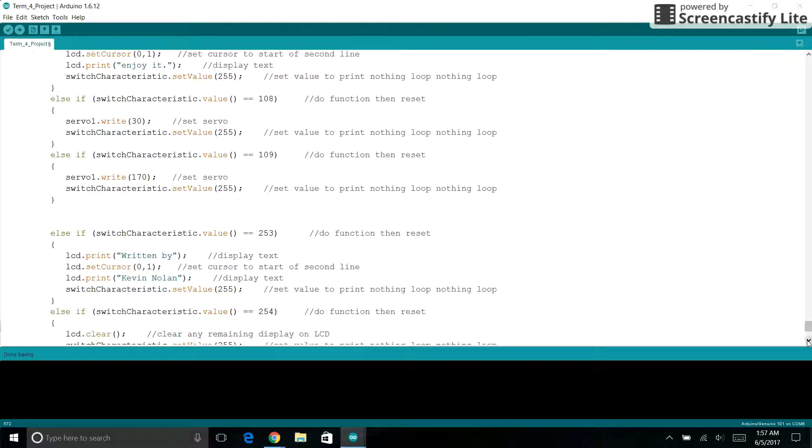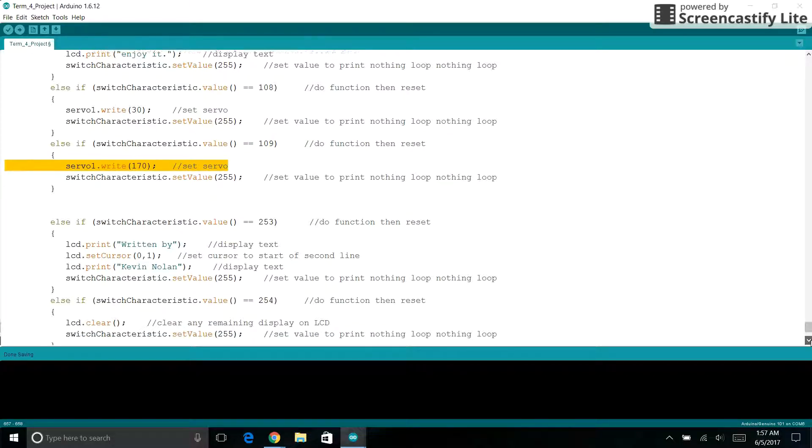Going down here, I added two values: if we put in 108, we can set the servo to one position, and if we do 109 instead, we will set it to the opposite position. That's how I control the servo — just using these two numbers.